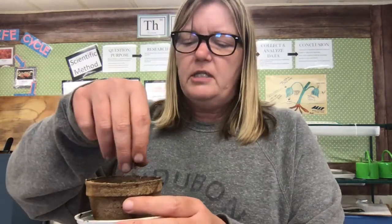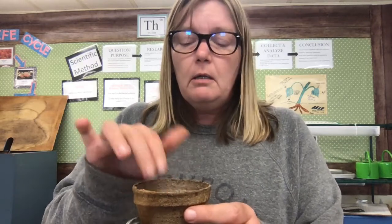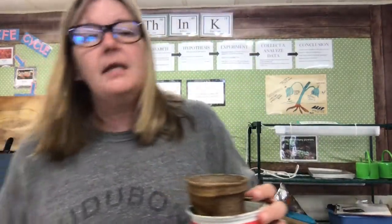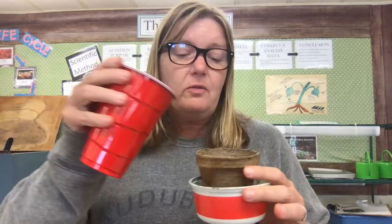Then I'm going to sprinkle just a little bit of dirt on top — not a whole lot, just a tiny bit — and then kind of pat that down and tuck them in there good so they're getting those nutrients. Now this is the tricky part: it's time to water them. Don't overwater your plant, but don't underwater your plant either. You don't want water sitting in it, but you don't want it to be completely dry either. Every other day, just kind of check on it and see if it needs a little bit of water.